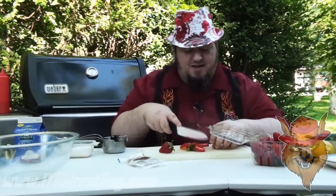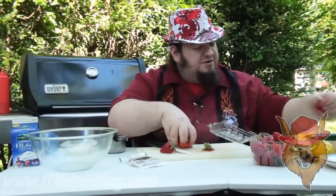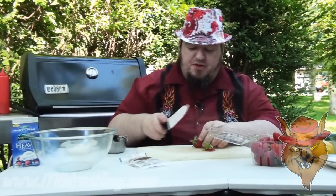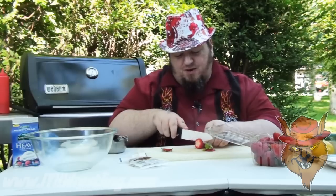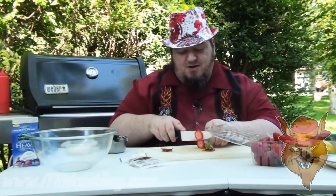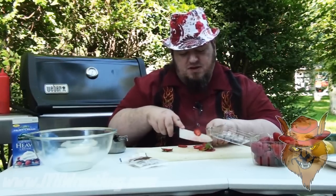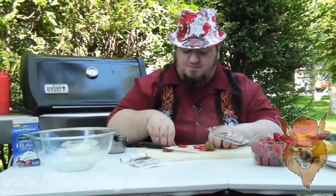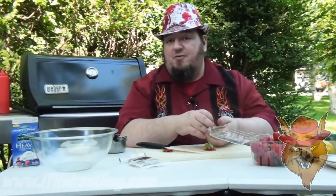Now you don't have to pay too much attention to uniformity, but you don't want ones that are like half a strawberry versus one that's like half a millimeter. So just slice these all up, put them in a bowl, and we'll be right back.